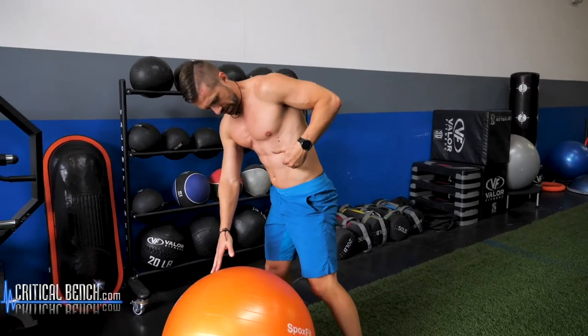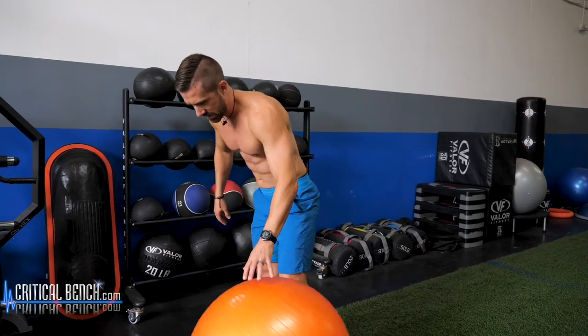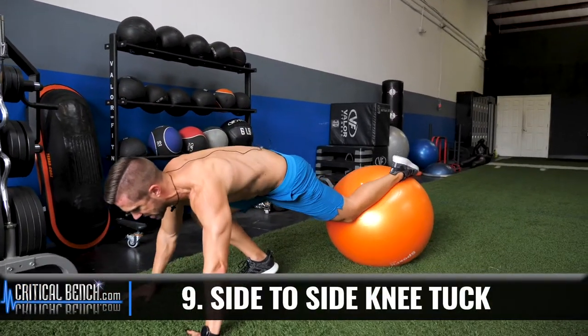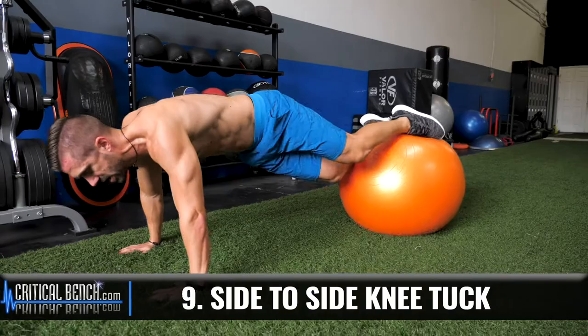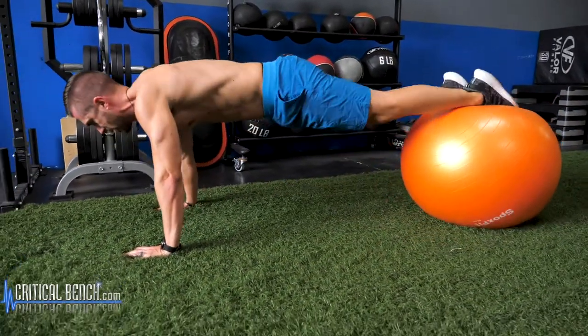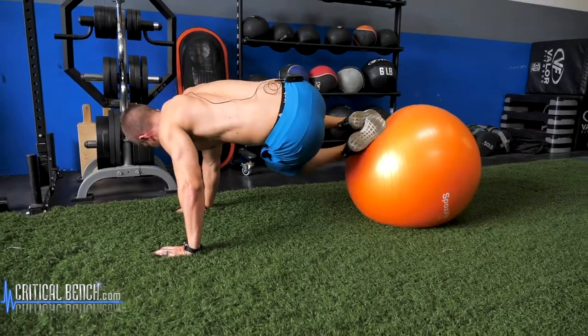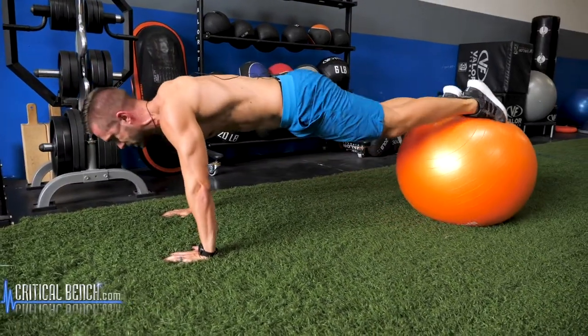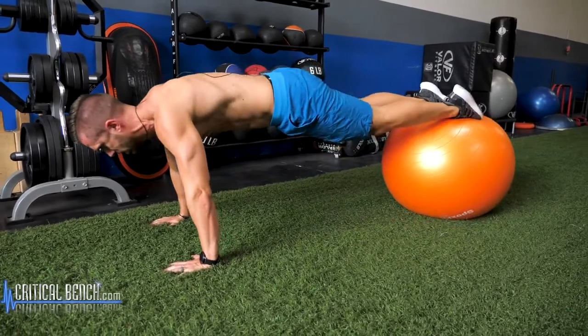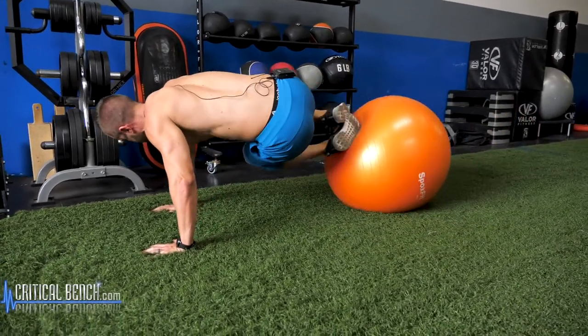We can't forget about the muscles on the side — those obliques. They're still part of your abs. Back to the knee tuck, but this time you're going to go side to side. Pull the knee in, twist, drive that knee to the elbow, extend back out. Opposite side. This one requires a lot of concentration. The faster you go, the easier it is to lose control.